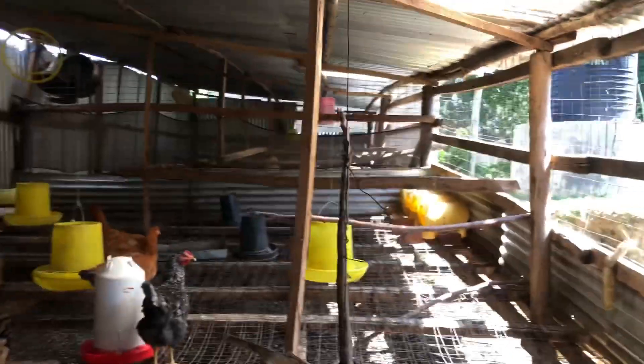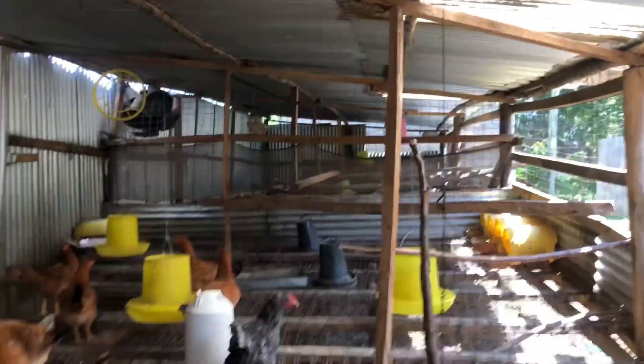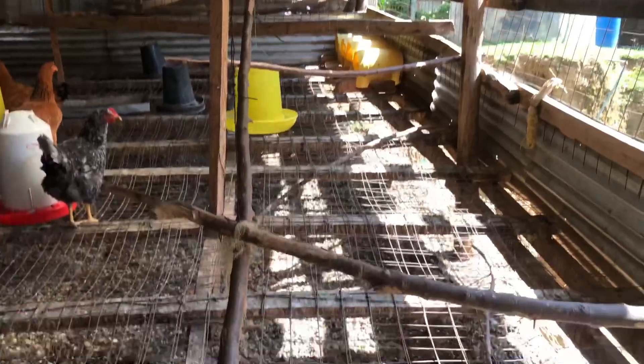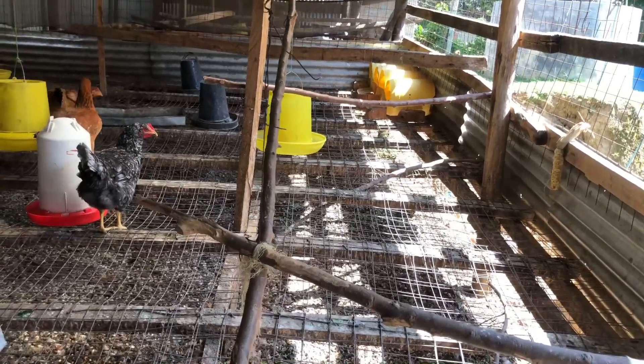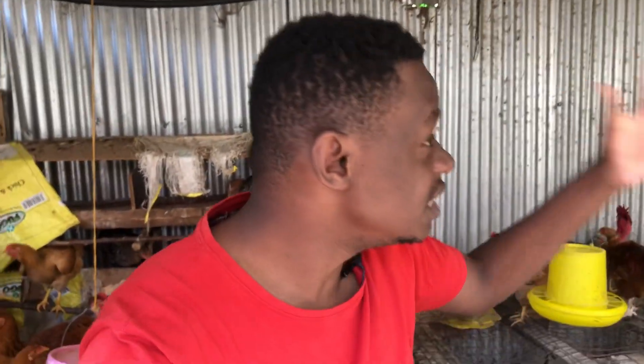For labor: if you are constructing such a small poultry house, I constructed this entire house myself without any support from any other person. I was starting out and never had much money. I dug the holes on a different day, then bought the poles, compacted them, and slowly built it up. I was able to finish this poultry house on my own — it took me about two to three weeks.